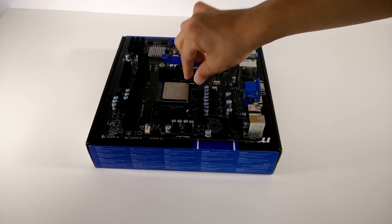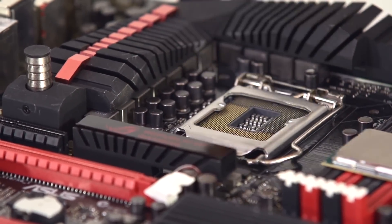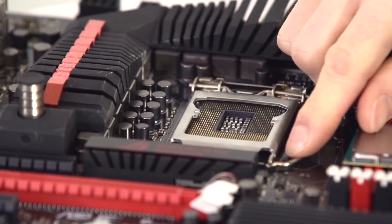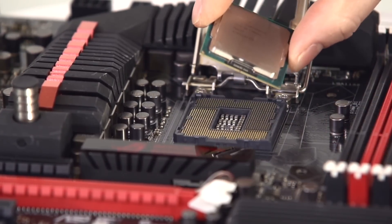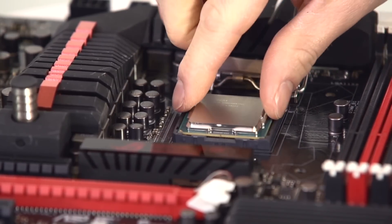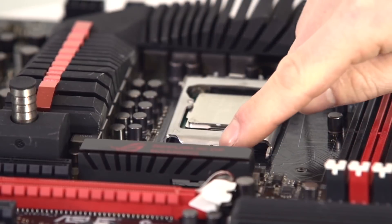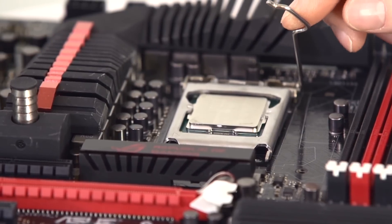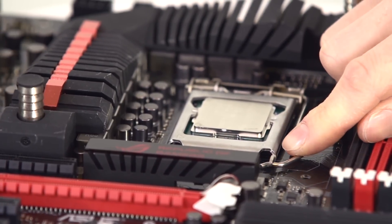For Intel CPUs, align the triangles as previously stated and remove the plastic cover from the hold-down plate. Drop the CPU into place, make sure it is aligned properly — you do not want to bend any of the pins on the motherboard socket. Give it a quick wiggle to confirm alignment, then lower the retention arm, which will bring the plate down with it. Make sure the edge of the plate slots under the screw on the motherboard, then slot the retention arm under the notch. More force is needed on Intel sockets and you may hear some crunching noises — this is fully normal.